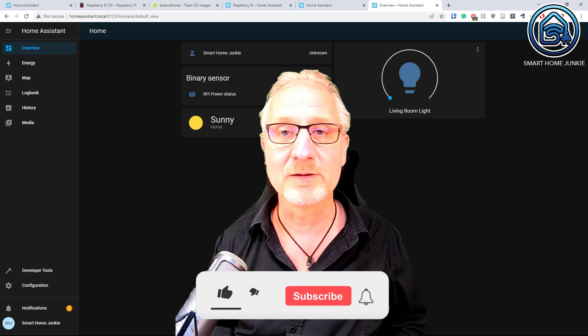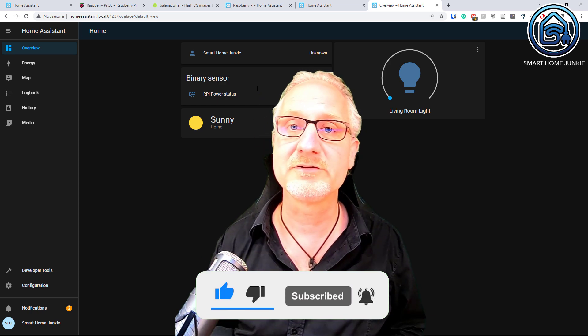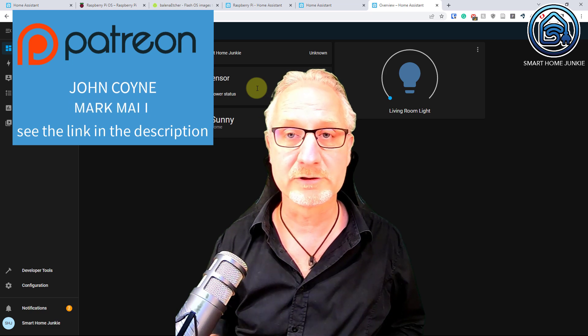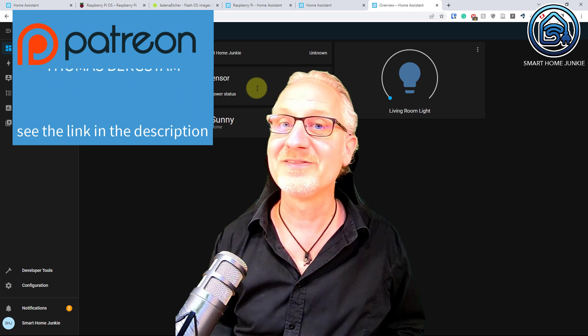If this video helped you, please give this video a thumbs up, subscribe to my channel, tick the notification bell, and if you want to support me, you can do that by going to Patreon, like these other guys did. That is really awesome. Thank you, and bye bye.